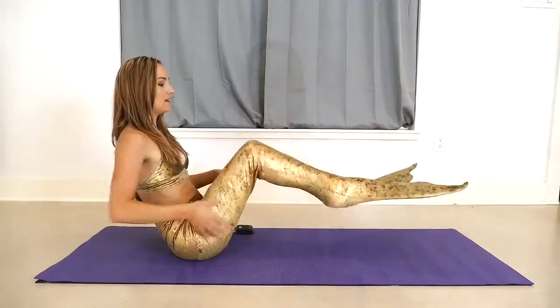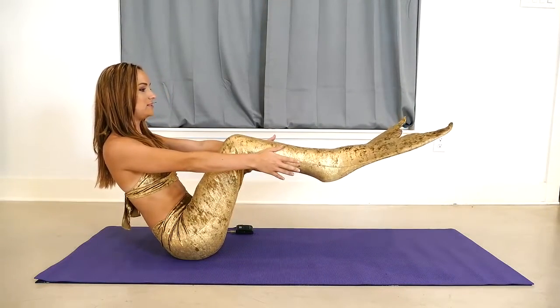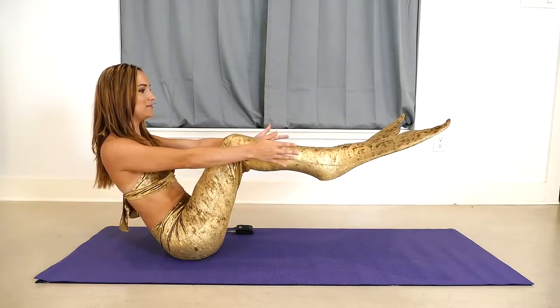Inhaling back to center. Now we are going to lean back on the tailbone slightly, lifting the tail and holding here with the knees bent in a modified boat pose.